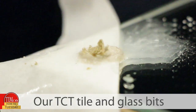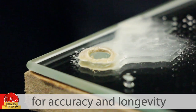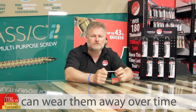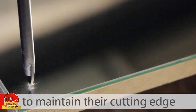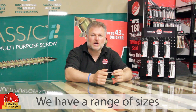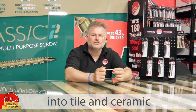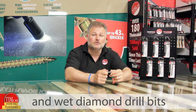Our TCT tile and glass bits are manufactured for accuracy and longevity, but hard materials can wear them away over time. They can be sharpened to maintain their cutting edge. We have a range of sizes from 5 to 10mm, but for larger holes into tile and ceramic, we have a range of dry and wet diamond drill bits.